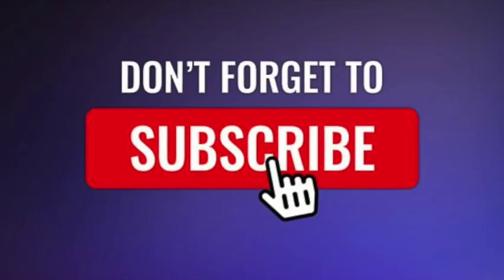So thanks for watching. Hope you liked it, and we'll see you for the next one. Thank you.